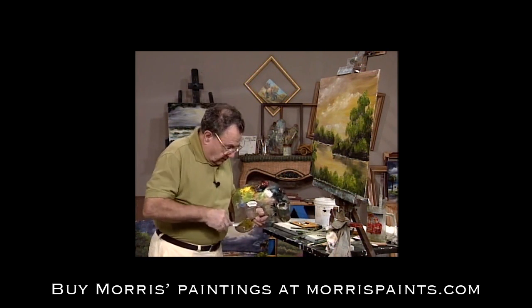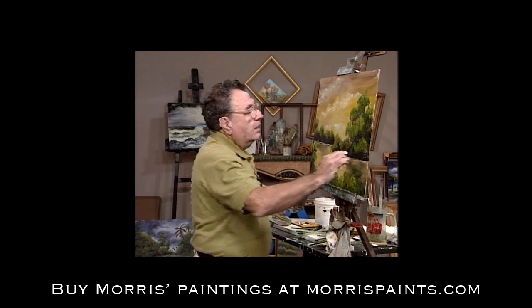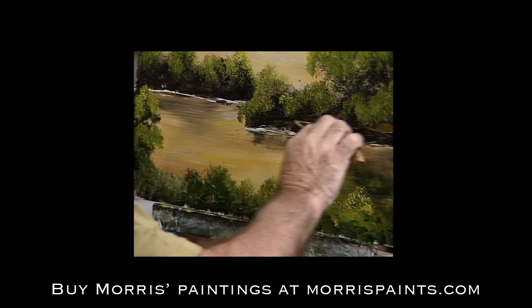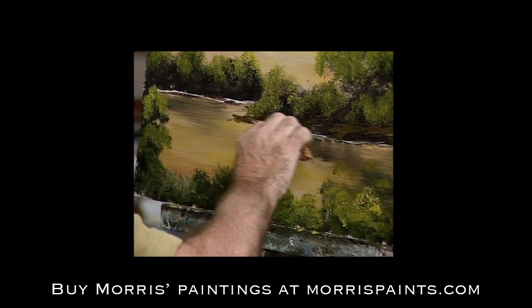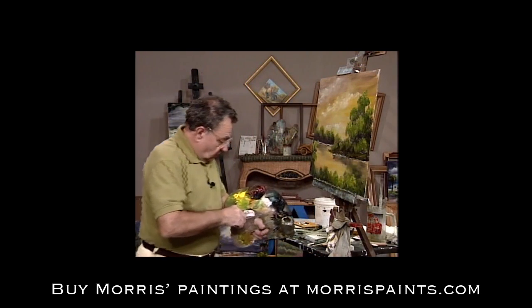A little bit more red to that since it's a little bit on the greenish side, and there we are. Now we'll just kind of run that in here and create kind of a shoreline — a little bit of the beach, you might say, something of a beach back there, coming right down to the water. And now I'll take some plain white.